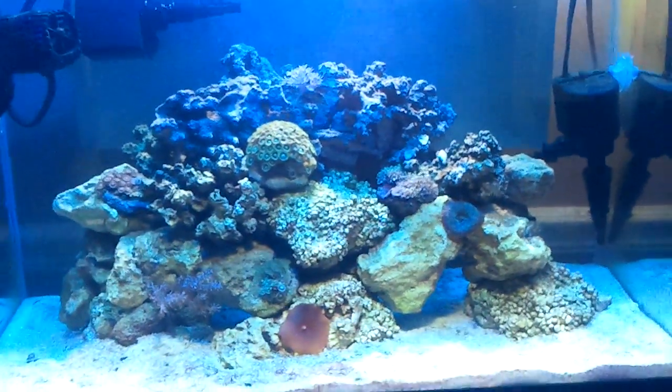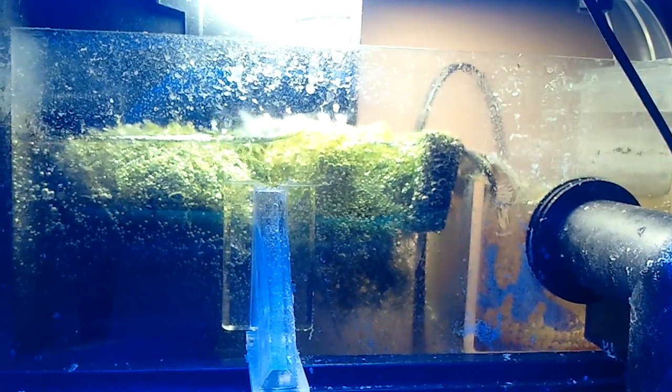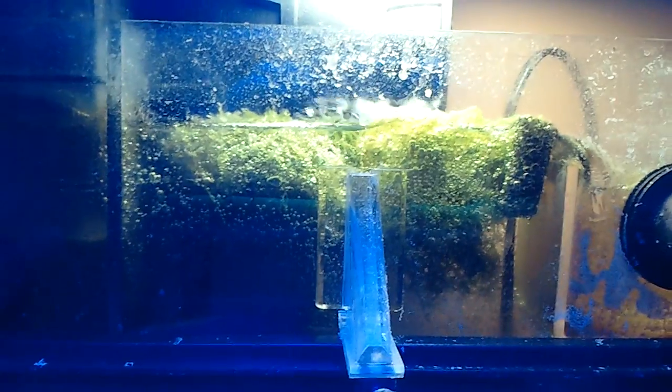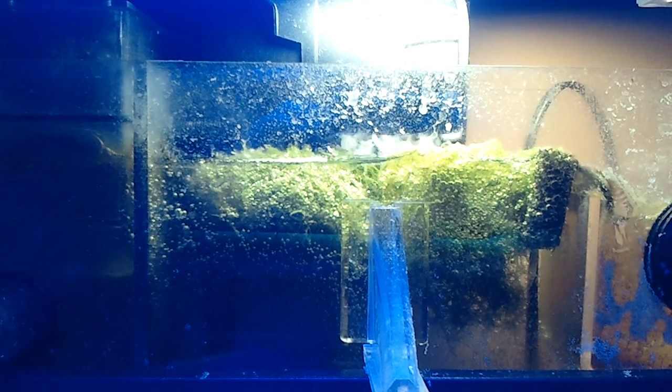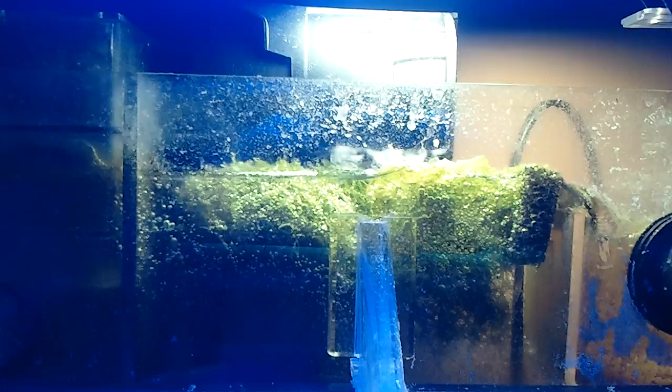Overall, this is what the aquarium looks like with more rock in it. I'm really liking the more rock because if you remember, only half of this was rock and there was nothing else up here. As far as the hang-on-back refugium and protein skimmer - I got the chaeto on top with a little sponge there to keep it from going into the display tank. It floats and I like it. I also have an Aquion hang-on-back filter for a little added extra filtration. With the chaeto being right there it kind of acts as a splash guard. The skimmer is doing a pretty good job - this is two days worth of skimming.